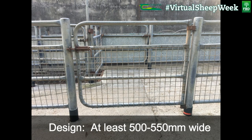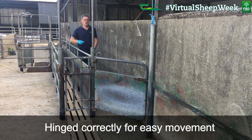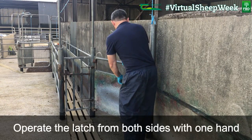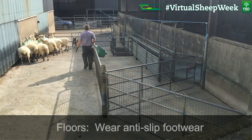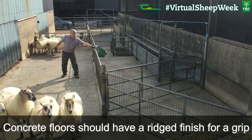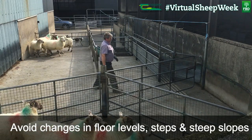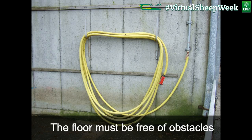Handler gates should be at least 500 to 550 millimetres wide, hinged correctly for easy movement, with the latch located to avoid stooping and operable from both sides with one hand. For floors, wear anti-slip footwear. Concrete floors should have a ridged finish for good grip. Avoid changes in floor levels, steps and steep slopes. The floor must be free of obstacles.